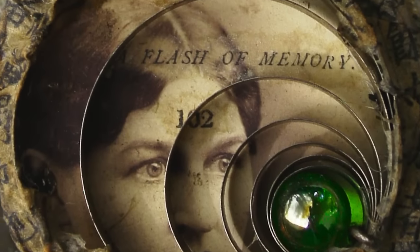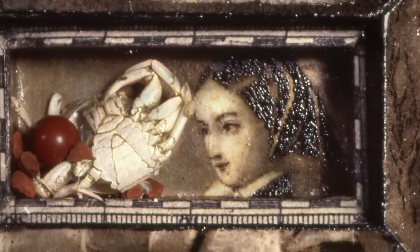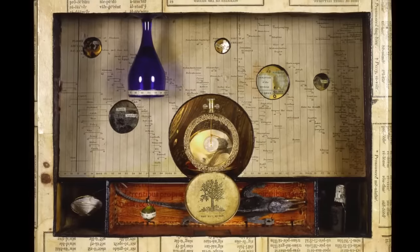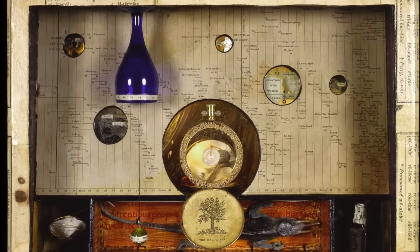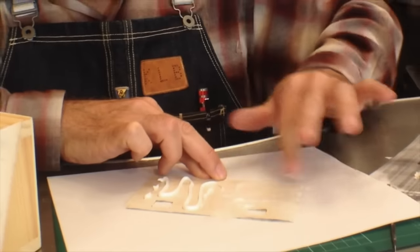I'm Keith LeBou, and paper has played a crucial and integral part in my artwork for decades. Now I'm celebrating this varied and versatile medium in my new workshop, Paper It Over, Collaging the Found Object.